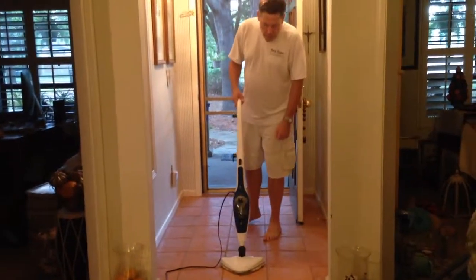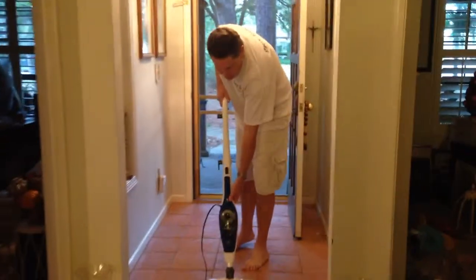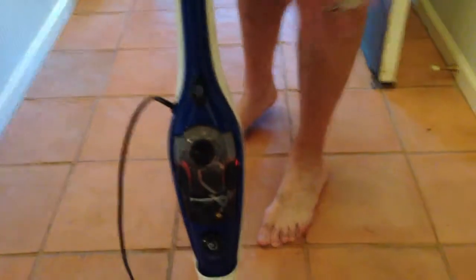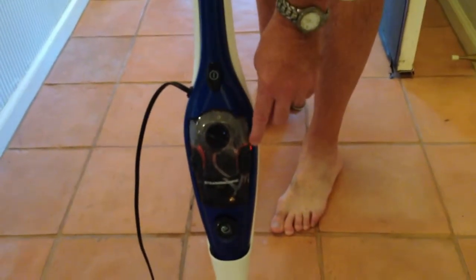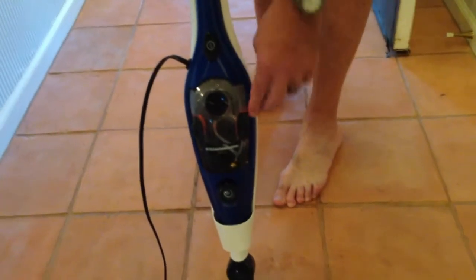I really love our new HomeRide Steam Machine Plus. It's so easy to use that I can even operate it. The first thing you do is just press the start button here, and when the light inside turns from orange to blue, that means the steam is started.